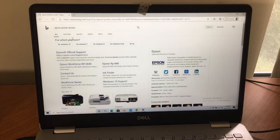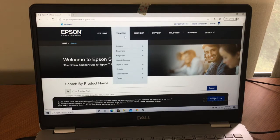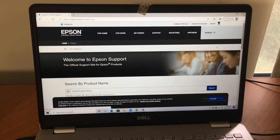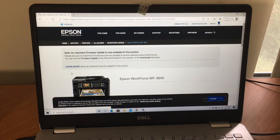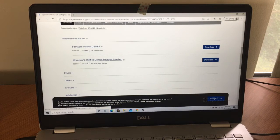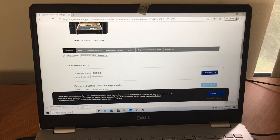I'm going to search for the printer driver — Epson official support. Searching by product name for the Workforce 3640. An important firmware update is now available for this product — please install as soon as possible to ensure optimal product performance. I don't have the driver on my computer, so let's use the combo install and see what happens.